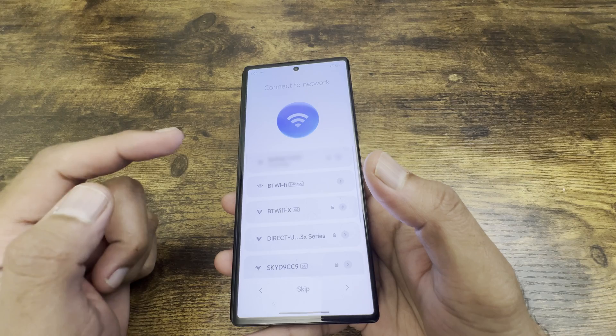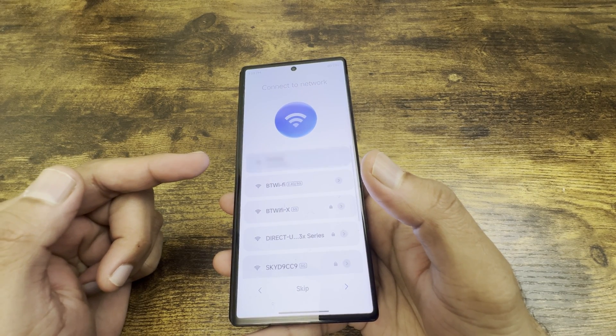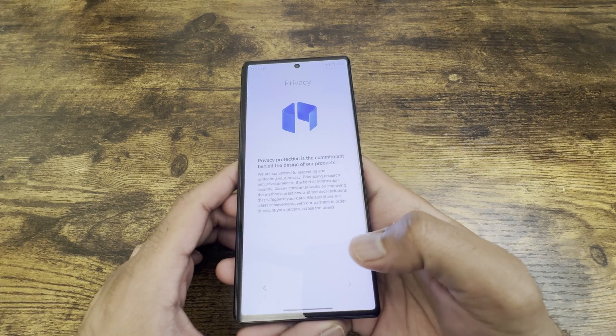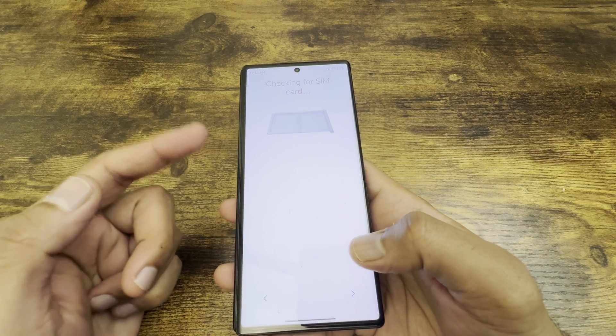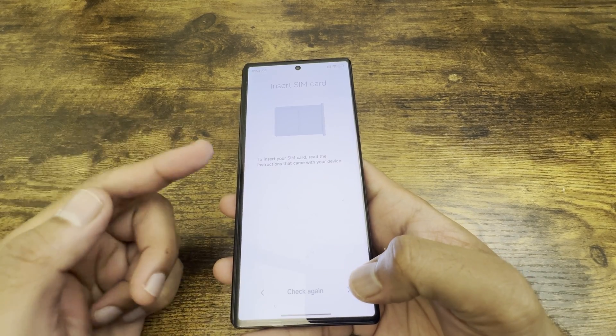Once you've connected to Wi-Fi, click connect. After that there's an agreement and privacy statement to accept. Then it checks for the SIM card — if you already have a SIM card inserted it will automatically detect it, but I don't have one here.